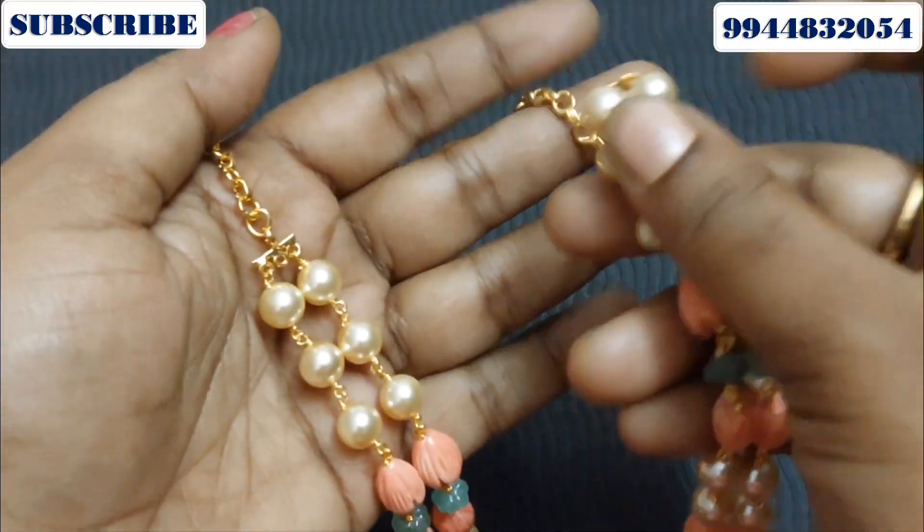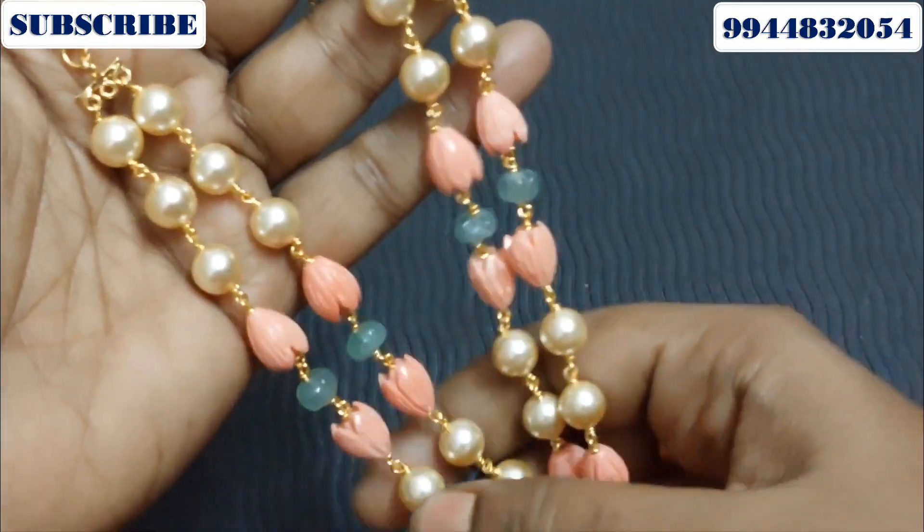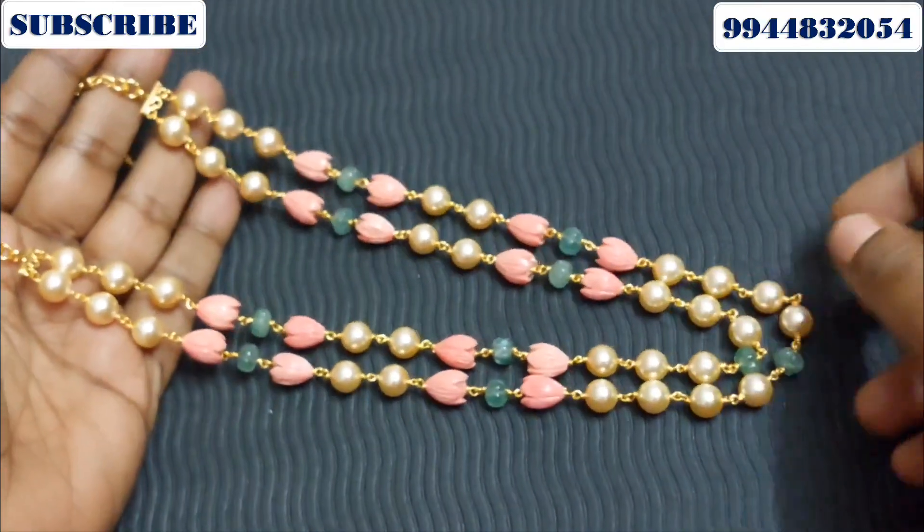Hi Friends! I am going to show you the collection of M.L.Jolos — the different Beats collection. Let's see what the collections are in the price range. Let's go to the video.